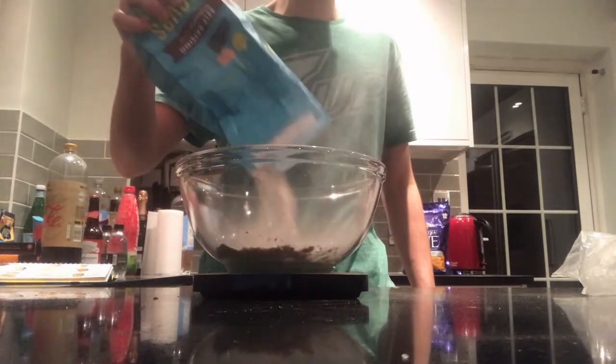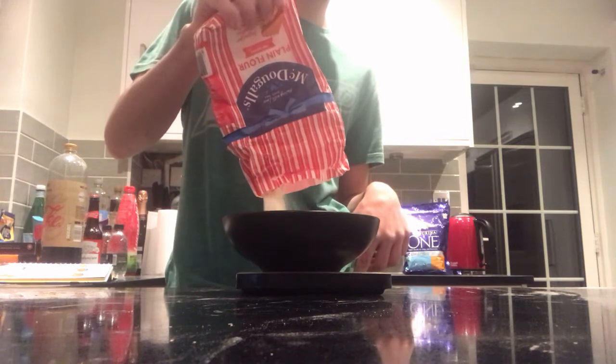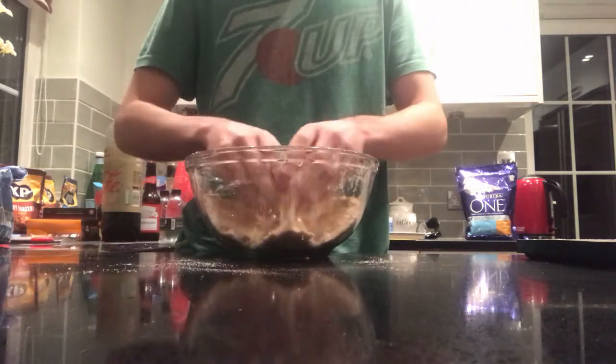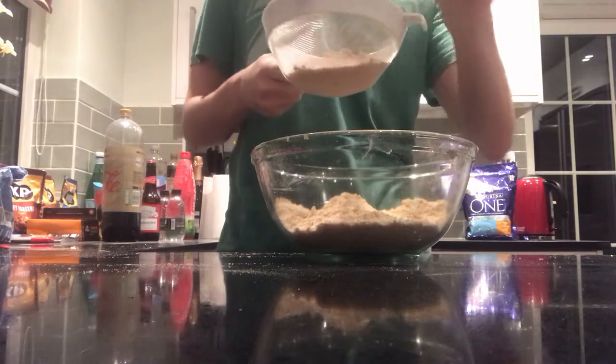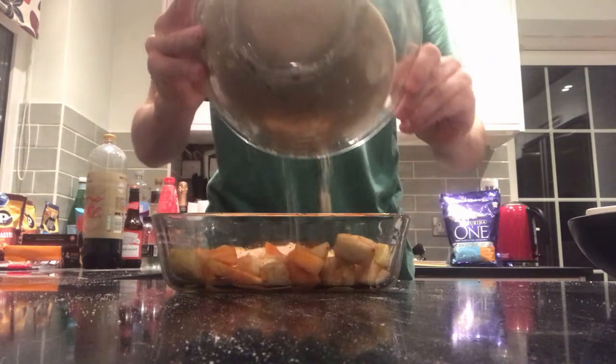Then it's time to start the crumble, and we're gonna do it the way I'm sure Danny Antonucci intended — by hand. Get 90 grams of plain flour and an equal amount of wholemeal flour, put it into a mixing bowl, add the same amount of butter, and then rub it in with your fingertips until you get the same breadcrumb style you got in the food processor. Then add 80 grams worth of soft brown sugar and mix it in by hand as well.